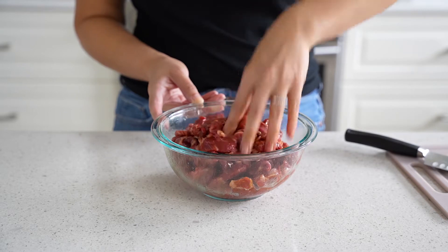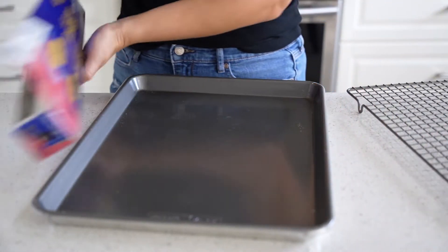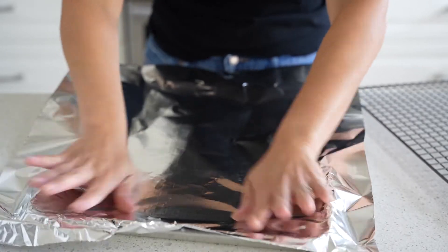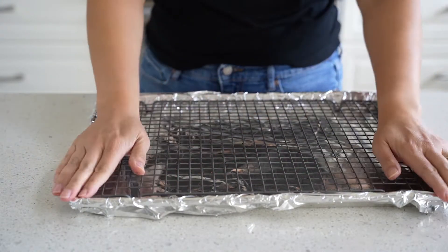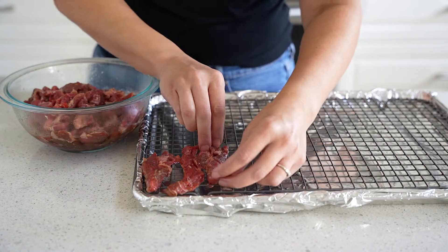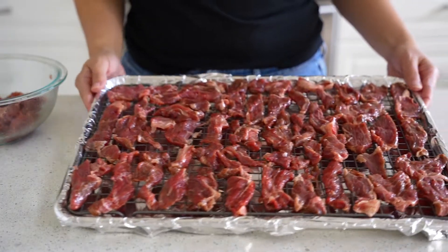Ideally you want to do this overnight, at least for a couple of hours to develop some flavor, so go ahead and put that in the fridge. Traditionally, Thai beef jerky is dried in the sun and then deep fried to get nice and crispy, but we're going to do this a little differently — in the oven. I have a tray lined with foil for easy cleanup with a baking rack on top so air can flow underneath and on top of the meat. I'm using the convection option; if you have that it'll be a better option. If not, you might need to bake it a little longer. I did 300 degrees for one hour, and after 30 minutes we're going to flip the meat so the other side can get baked as well.